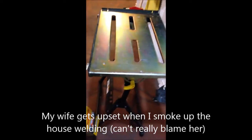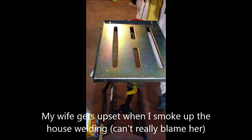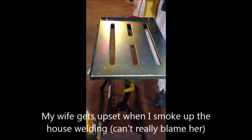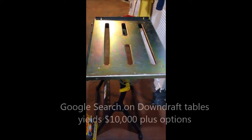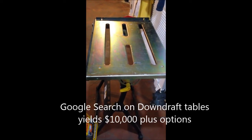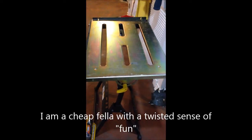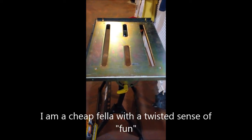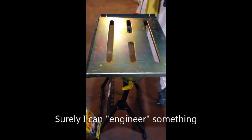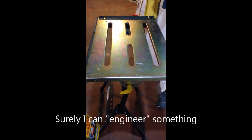I got this nice folding table from Harbor Freight. It's useful to set up and do a little bit of welding. I did see those downdraft tables on some of those YouTube videos, and it'd kind of be cool. This thing's got slots in the top — there was like a plenum that went around it, and you had a blower. I wonder how that'd work as a downdraft table.